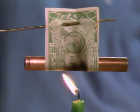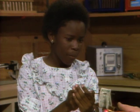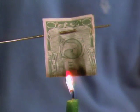So what should happen if I take the tube out of there? It'll just burn like it's supposed to. Okay, hold it right in the flame. Let's see if you're right.